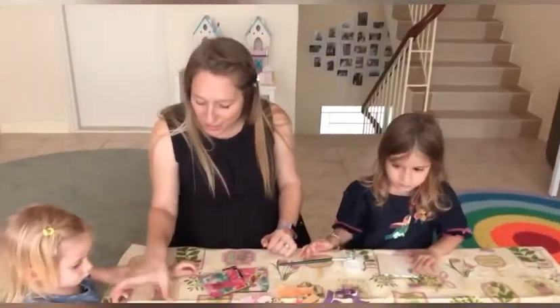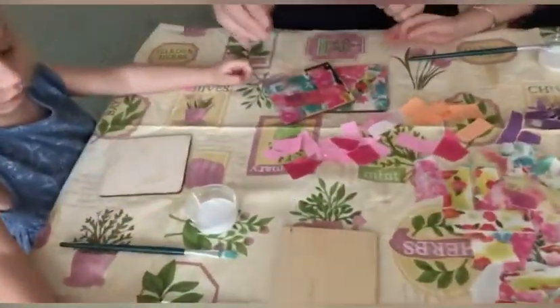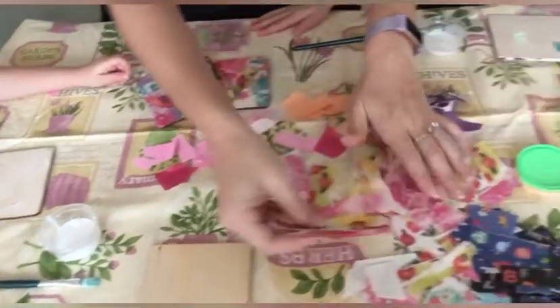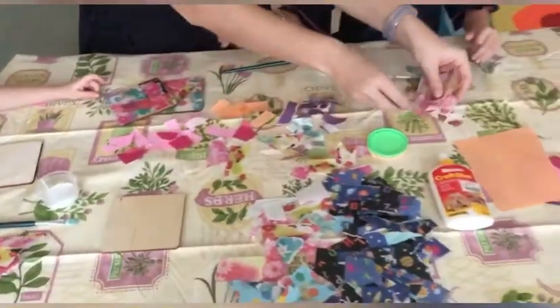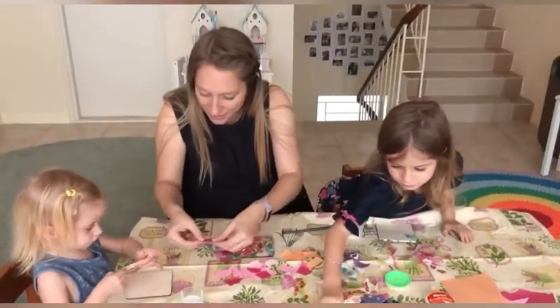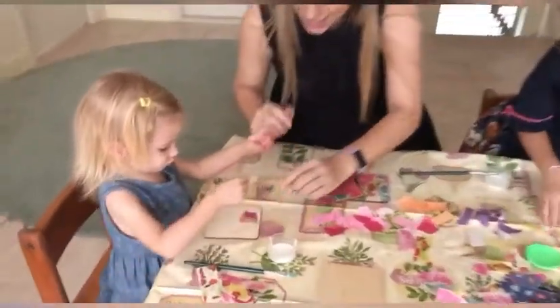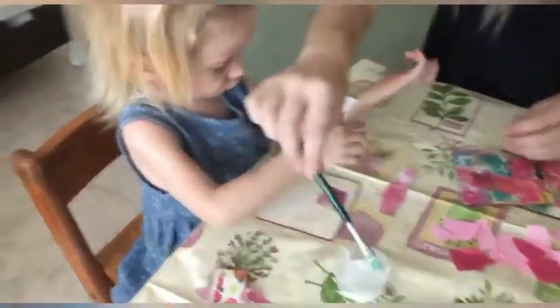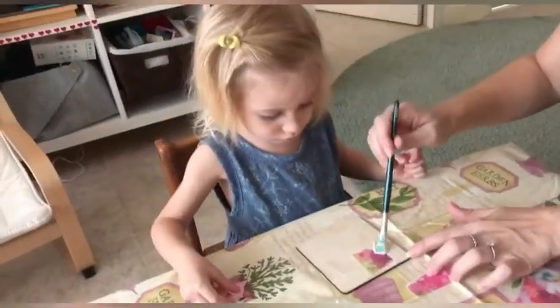Now once you've painted the glue all over it so it's nice and even, what we need to do is choose some beautiful pieces of the ripped paper to go on top. You want to rip them a bit smaller — you take a piece, you stick it on, and then dip in the glue again with the paintbrush and glue on top.